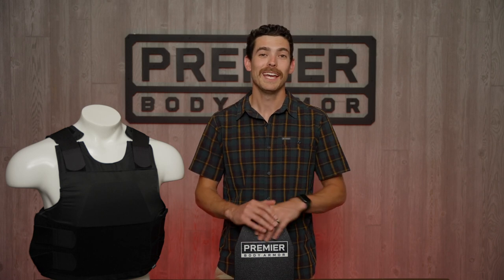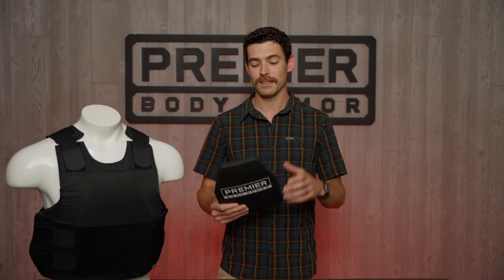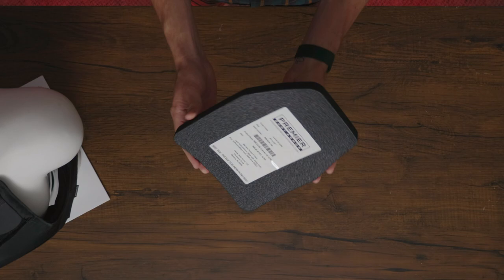Hey, it's Alex at Premier Body Armor. This is our brand new Nexus Level 3 ICW plate. This is a polyethylene plate — ultra high molecular weight polyethylene. It is an 8x10 size, shooter's cut, and features a true multi-curve.